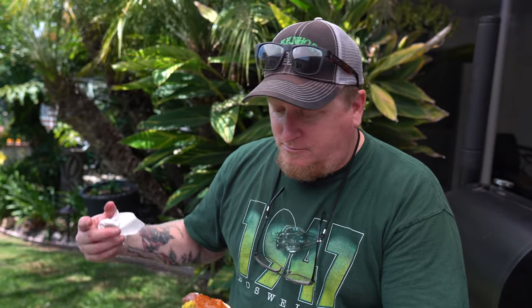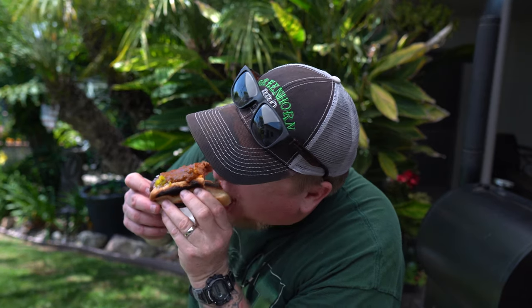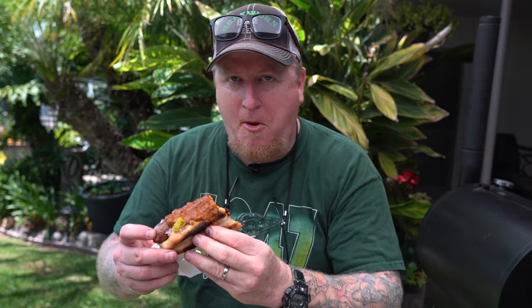Oh yeah, there we go — that's kicking it up a notch. According to the Barbecue Pit Boys, I just turned this into one of them California dogs, I guess. No avocado on it, but you can't go wrong with a little chili. It's a little messy — you might want to get a fork and knife.